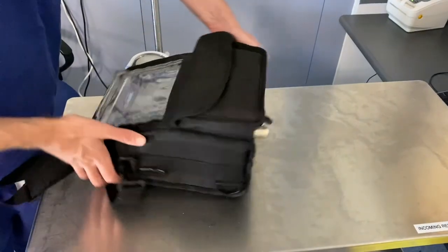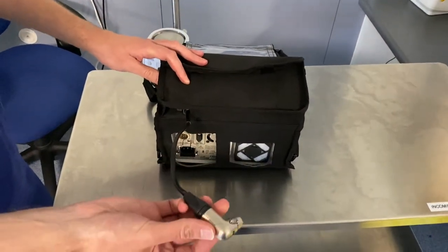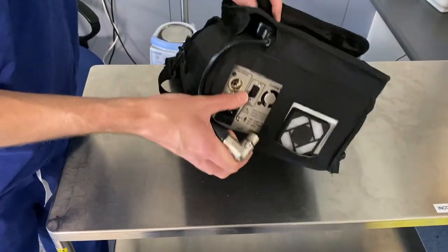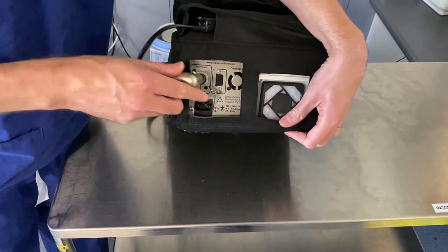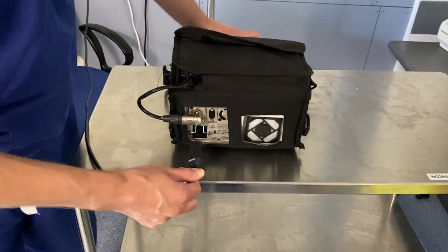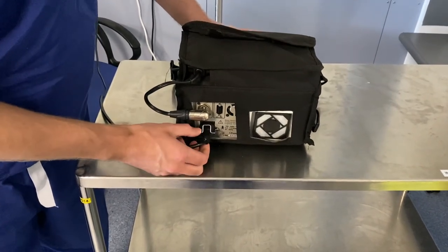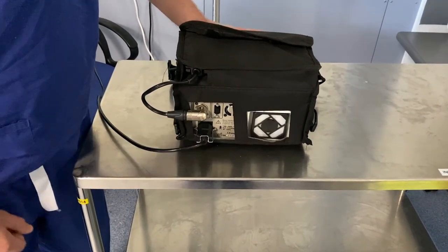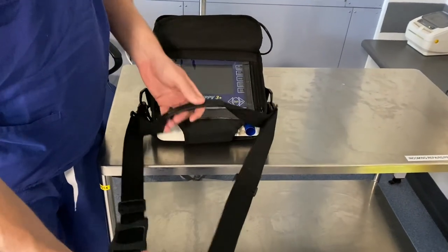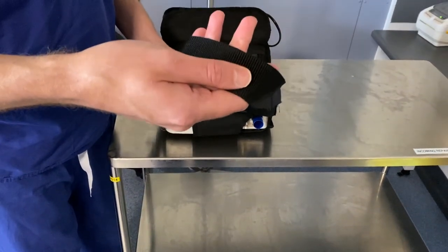Turning around now to the back of the machine, pull the external battery connector out and connect it in place. Finally, connect the power cable into the back of the device and pull the silver guard over the top. There's a strap and a carry handle which can be used for mounting the device onto your wheelchair, or you can use the strap to carry it over your shoulder.